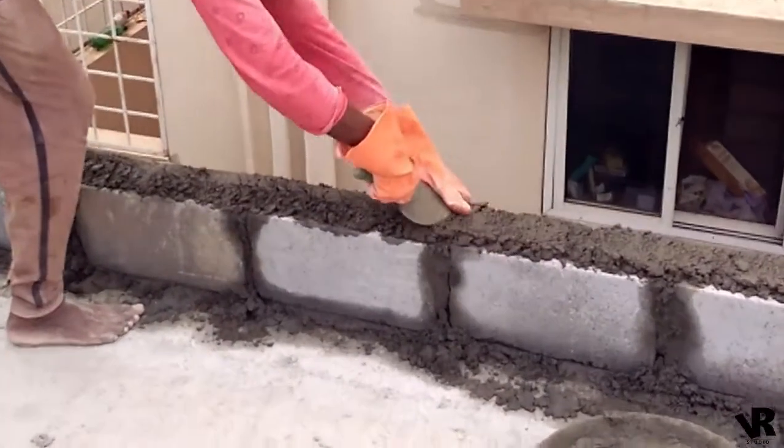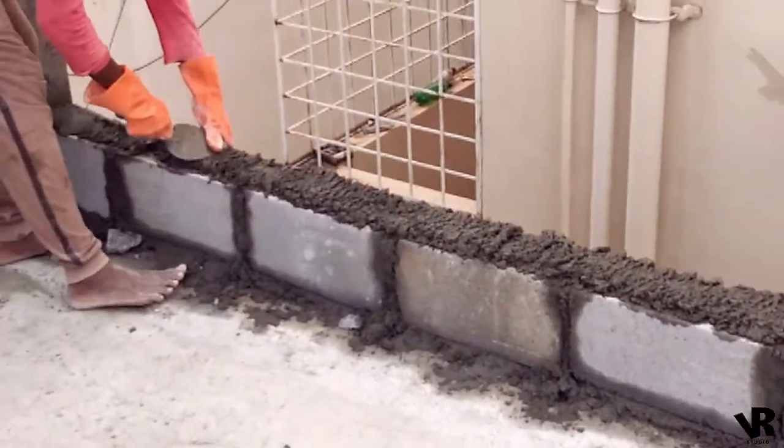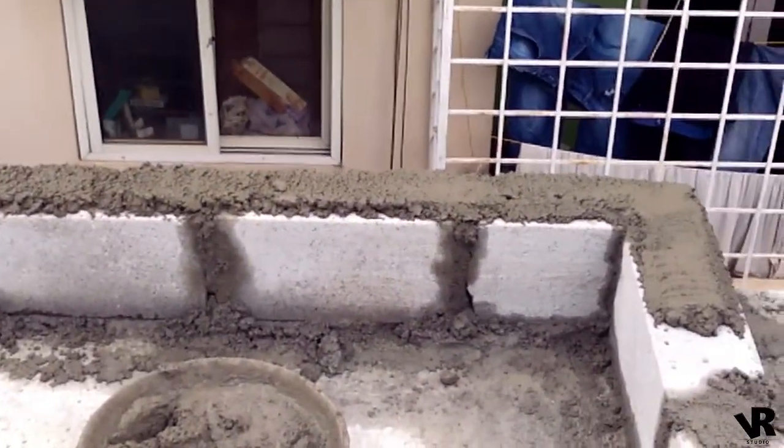First layer of brick: laying of brick. Apply cement mortar, then place the brick with one inch thickness of cement. Check placing of brick levels using a level or float.